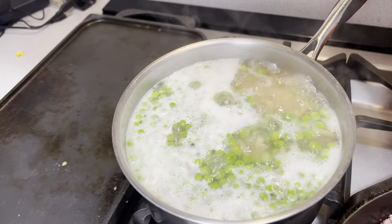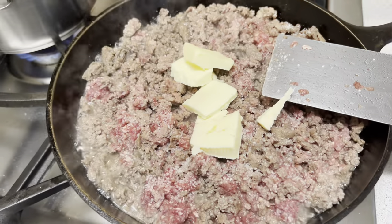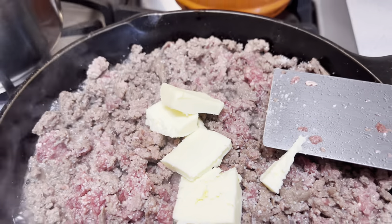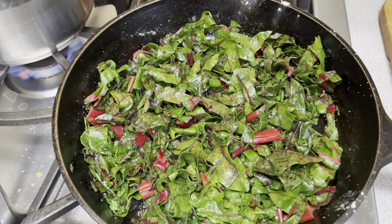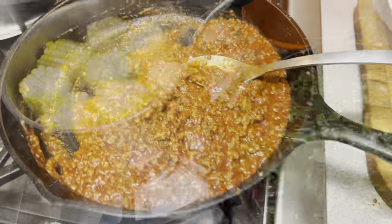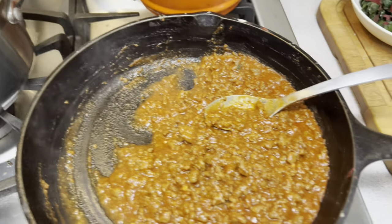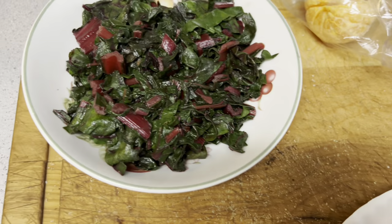The next night we had some macaroni, cheese, and peas along with some ground meat cooked with some butter. Then on another night with some Swiss chard and corn, we had sloppy joes made with the leftover ground meat from the previous night. So the previous night was really easy with the mac, cheese, peas, and ground meat — and then the next night we used the leftovers for sloppy joes.